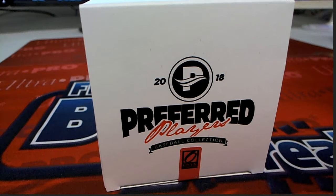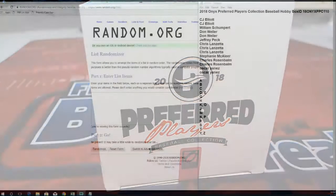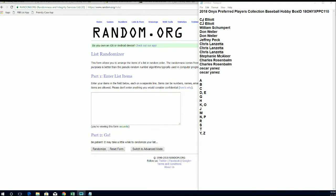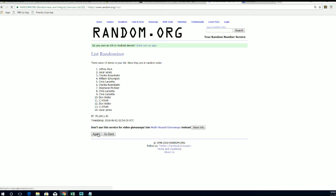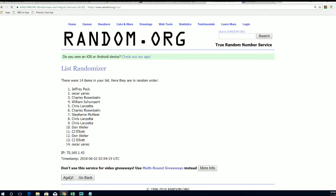Let's do it! 2018 Onyx — almost five years — CJ, 2018 Onyx Preferred Players Collection Baseball. This is number 110. Let's do it. Copy and paste — here it is guys, 14 roll names and letters, seven times each. Let me blow that up just a hair. Perfect.